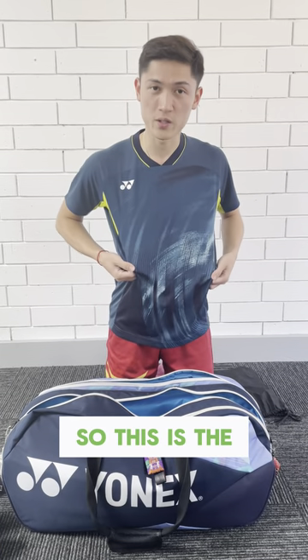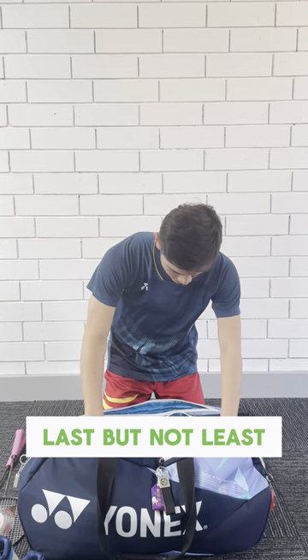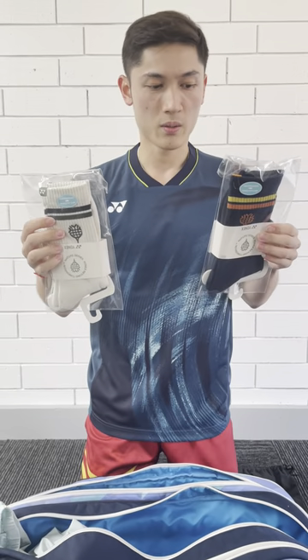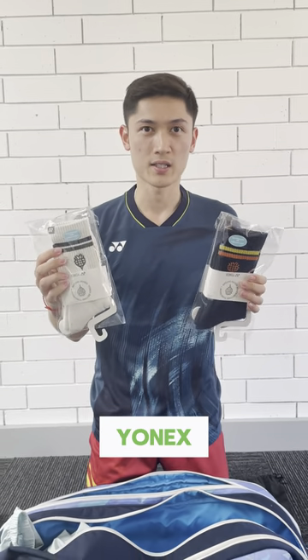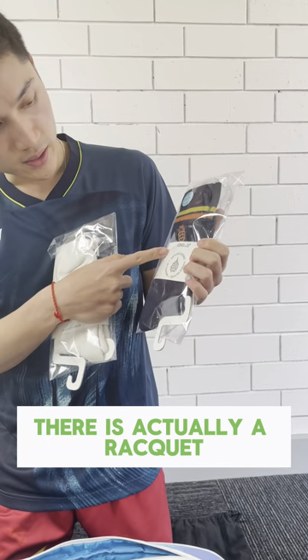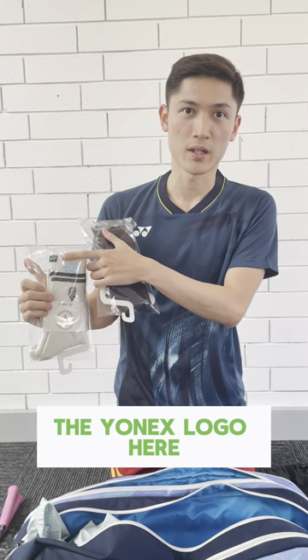So this is the new shirt that I got from Team Yonex, Australia and New Zealand, for the team event — the Thomas Cup team event. And these two new pairs of socks are the new recycled polyester socks from Yonex. As you can see, the design is a bit different — it's actually a racket and a tree with the Yonex logo.